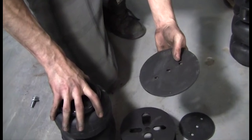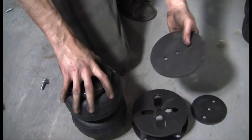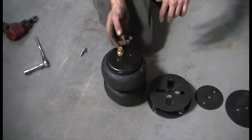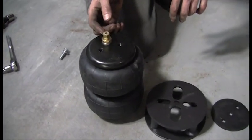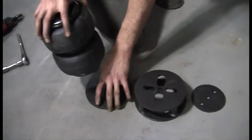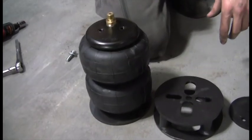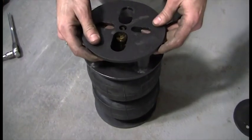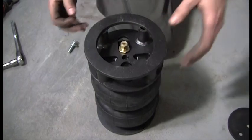Install the lower plate onto the bag, then install the air fitting into the top port of the bag, then install the bottom plate, and then install the top plate onto the bag, and bolt them down.